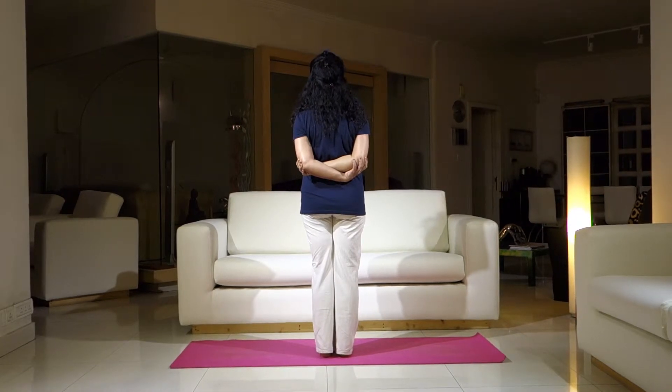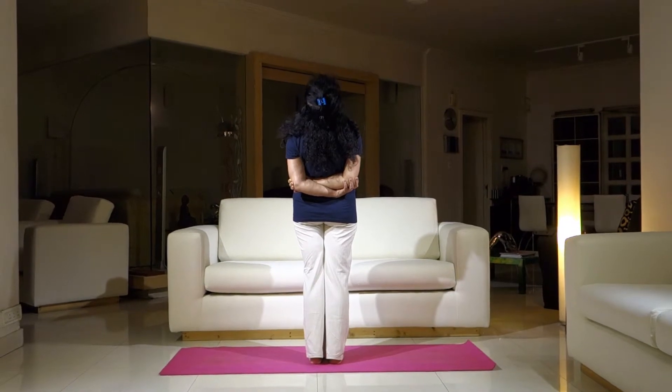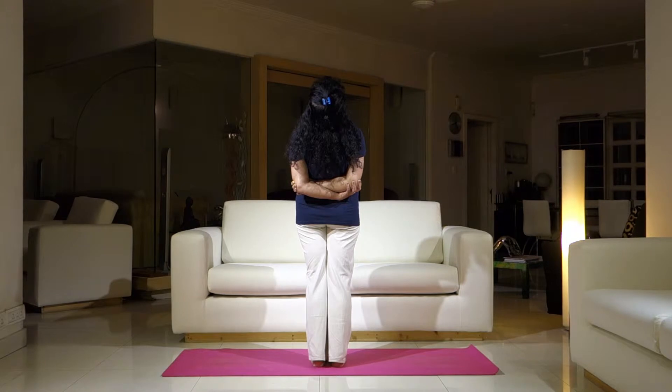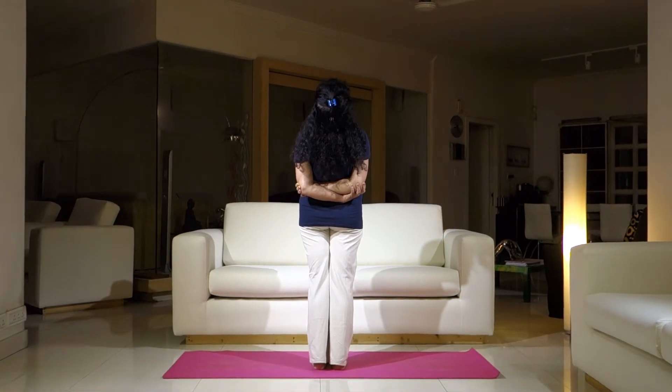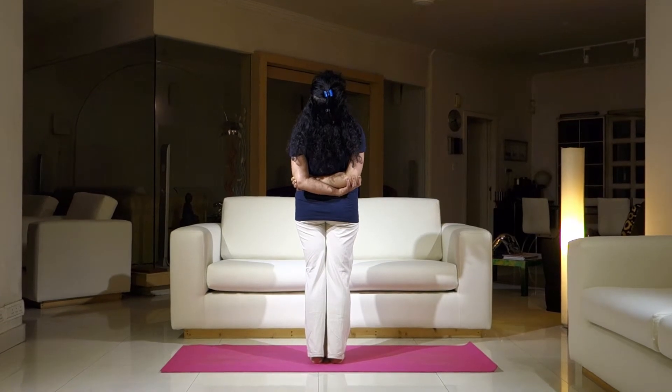Now inhale, look up at the ceiling. Exhale, push your pelvis forward. Hold this position. Breathe normal. Finish a couple of breathing cycles.